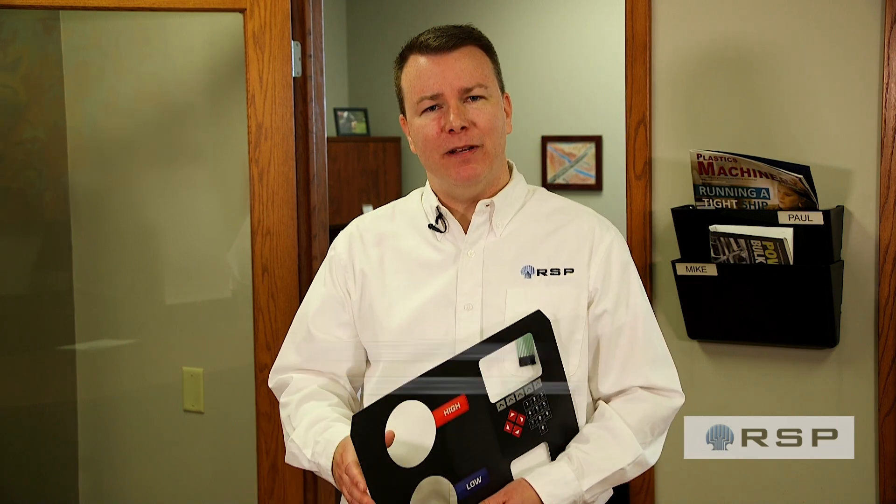How to prevent membrane switch failures. Hi, I'm Mike Ryan, the CEO of RSP. About once a month we get a call from a customer upset because a membrane switch they've installed on their equipment is not working.